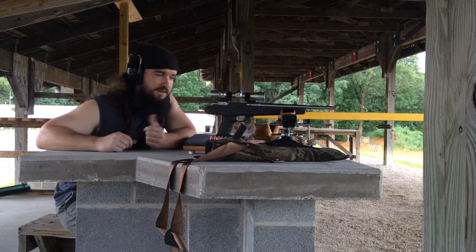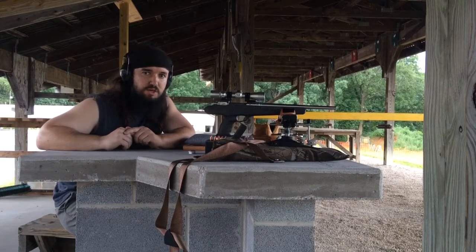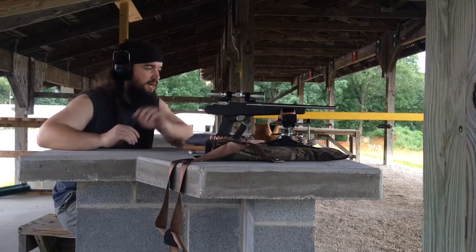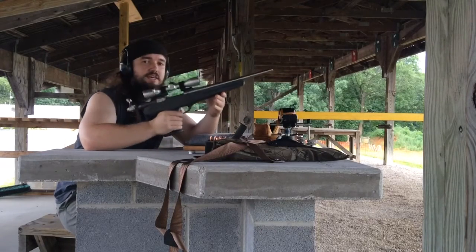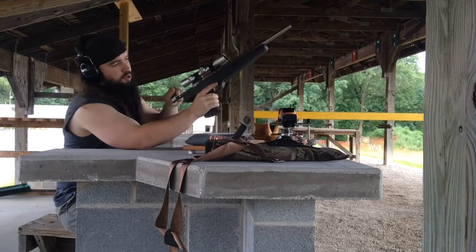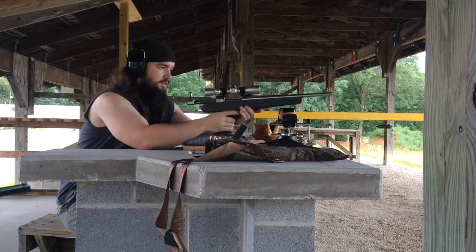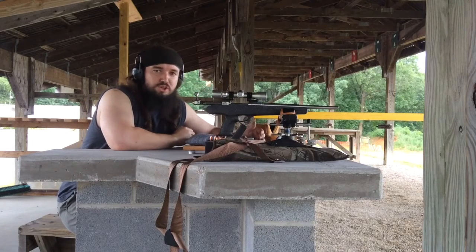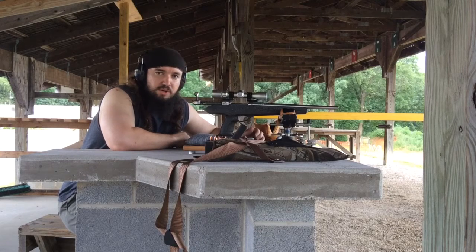Alright guys, I'm here with something a little different today. Normally you're seeing me shoot rifles, long-range rifles. Today I have a pistol — this is a Savage Striker pistol, left bolt, right port. This one is a 7mm-08. I've had some really good results with this thing in the past. Hadn't shot it in a while, figured I'd bring it out and show it to you guys.